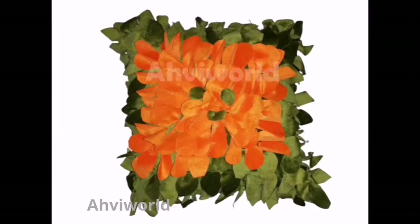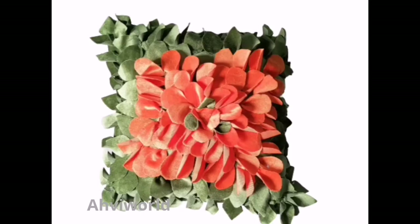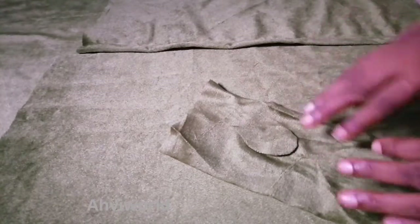Hi everyone, welcome back to my channel, this is Avi. In this video you're going to learn how to make these beautiful petals and leaf design on a throw pillow. Without wasting time, let's get started.